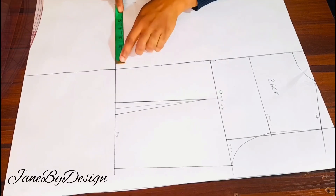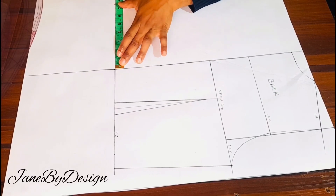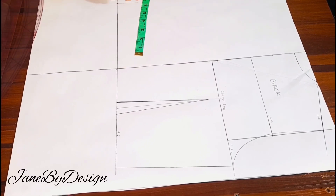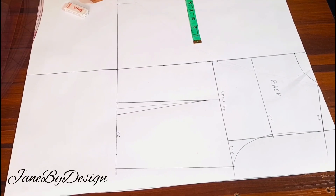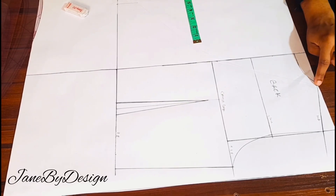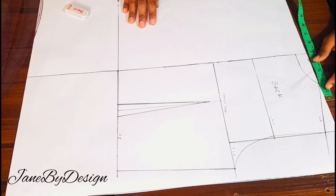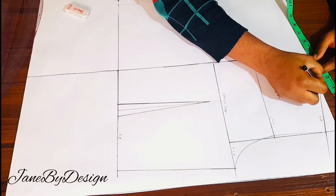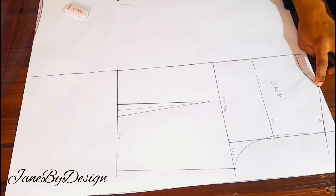I'll be placing that 8.5 value on my waistline — taking my tape and measuring 8.5 from the center line. On the neckline I'm going to go in by 0.25 inch inward for the back neckline.